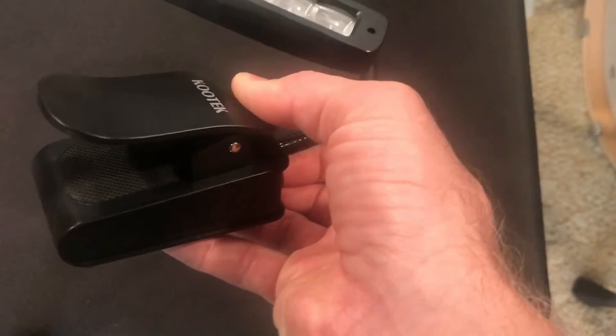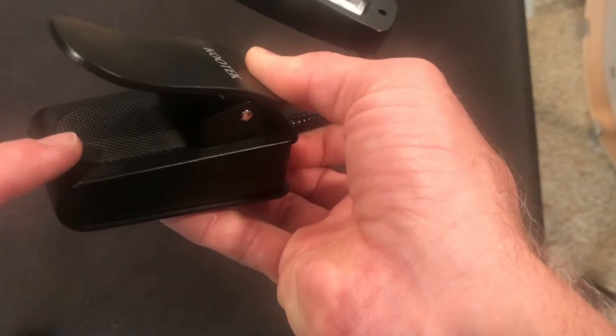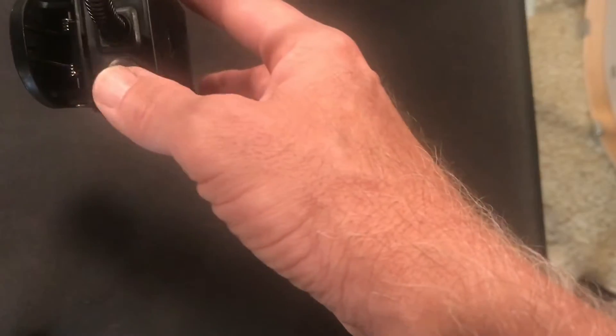Lots of good clamping capability there, and right up underneath you can see it has a little rubber grip. It has a really stiff gooseneck. I can put this in any position I want and it's going to stay, which is very nice. I can angle the top, bring it back down, turn it different ways — it's very sturdy.